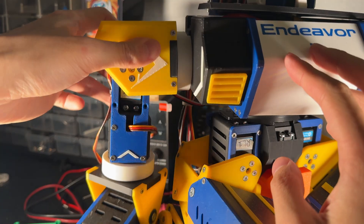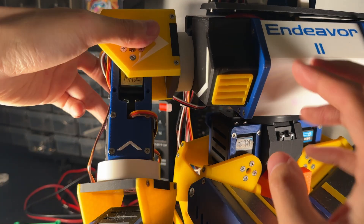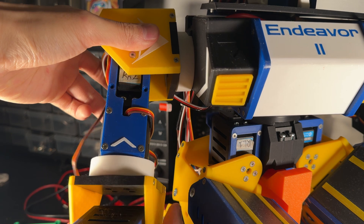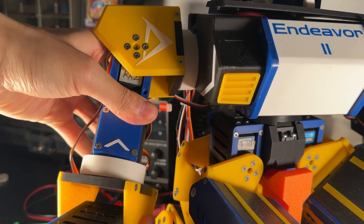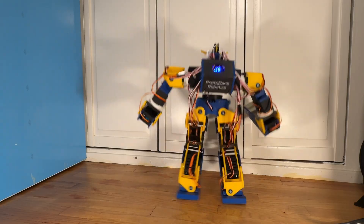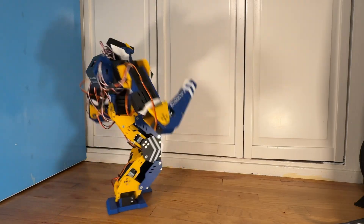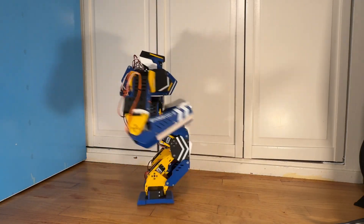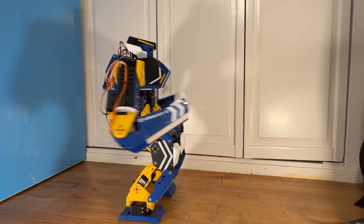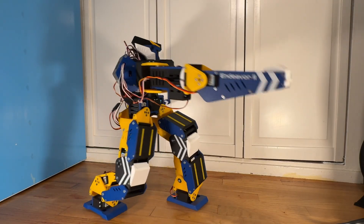But why stop there? I made similar bearing pieces for the arm joints that share the same ball support bracket. It adds a bit of length, but it's a tradeoff I'm willing to make if it means the joints won't wobble and fall off. I was able to do a few runs with the new joints on Endeavor, and so far so good, though long-term durability is yet to be seen. But for now, these are changes I'm happy with and willing to include as part of the open source release.